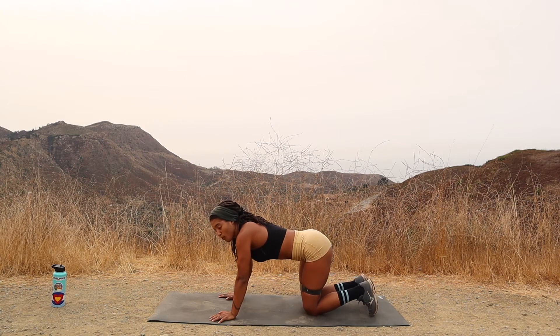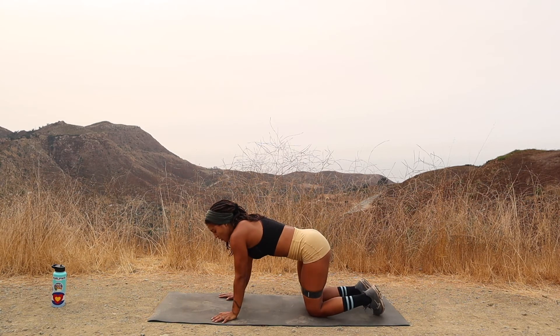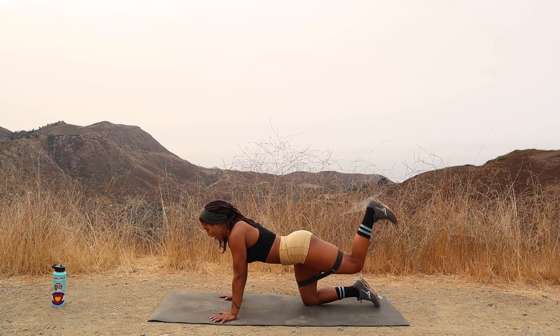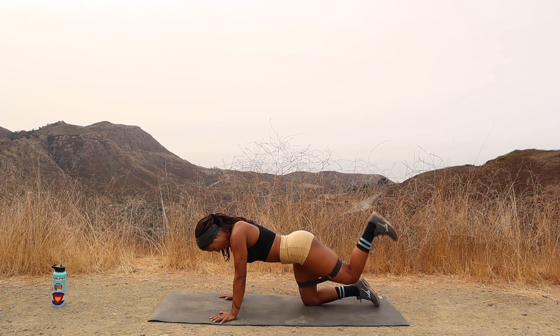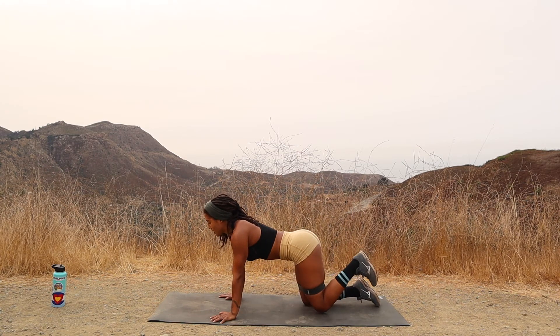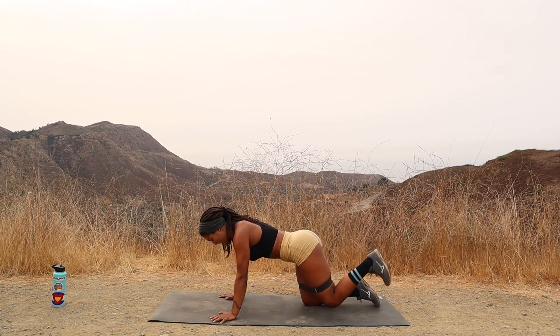Coming back to table — we're going to stick with that left leg and do the next exercise to finish nice and strong. Keep your band right where it is. We're going to kick that left heel straight up and pulse up with a nice donkey kick. We're going to go twenty. Two. Three. Straight up with that heel. Four. Try to keep your core nice and tight. Six. Seven. Eight. Nine. Breathe to ten. Eleven. Twelve. Thirteen. Fourteen. Fifteen. Sixteen. Seventeen. Eighteen. Nineteen. And twenty.